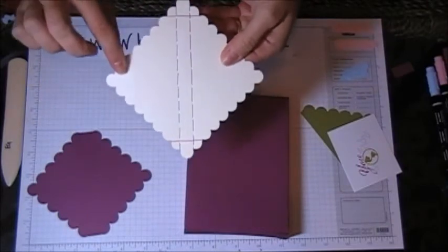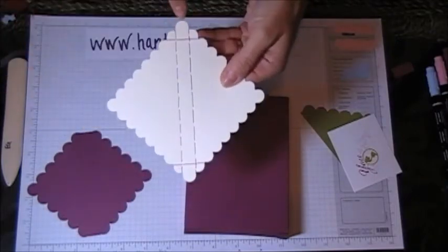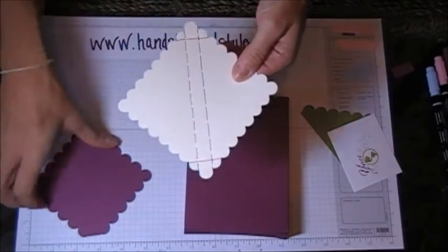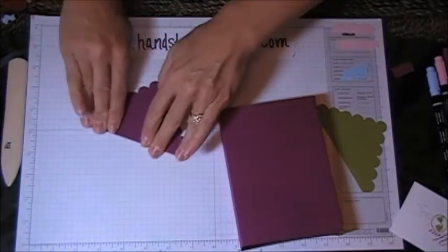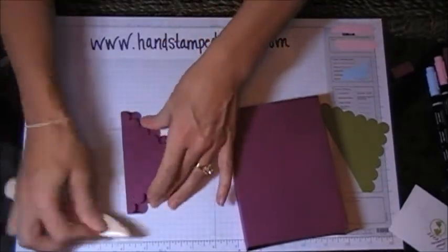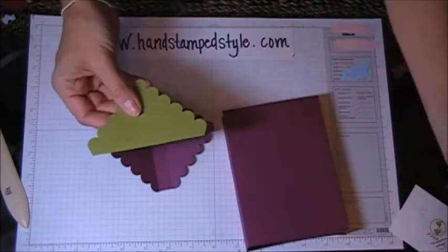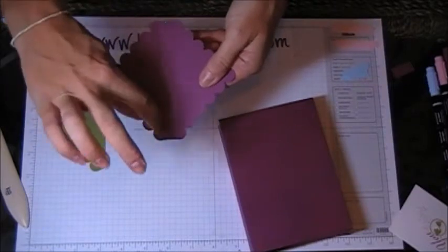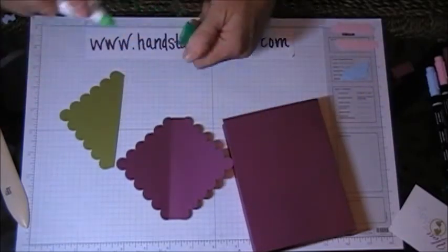Once you've die cut it out, score down the side of the end scallop — it's the width of the scallop. Then snip off the ends marked in the solid lines: two scallops in, cut it off, and you'll end up with a shape that looks like that. From there, fold on your score lines. We're going to attach this piece — I did the exact same thing to the Razzleberry color, except I cut the green one down the score lines as well instead of just scoring it. Layer the two pieces on top of each other.